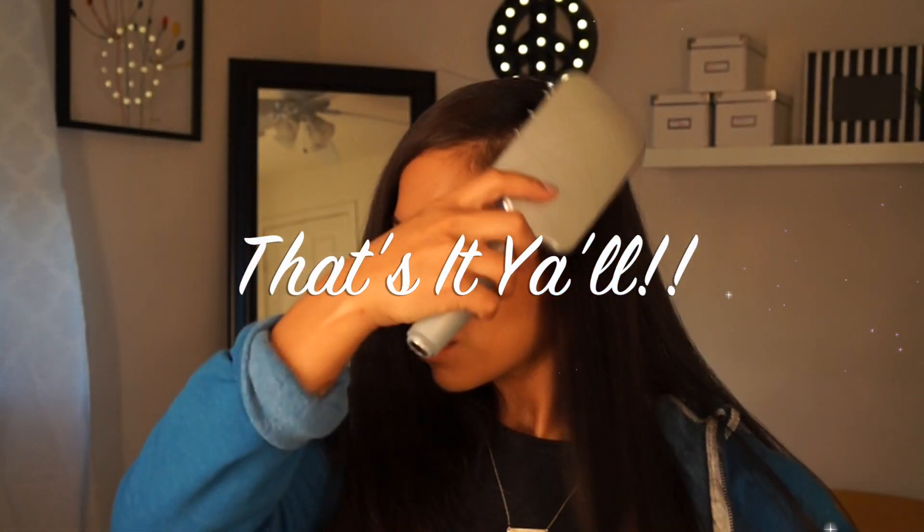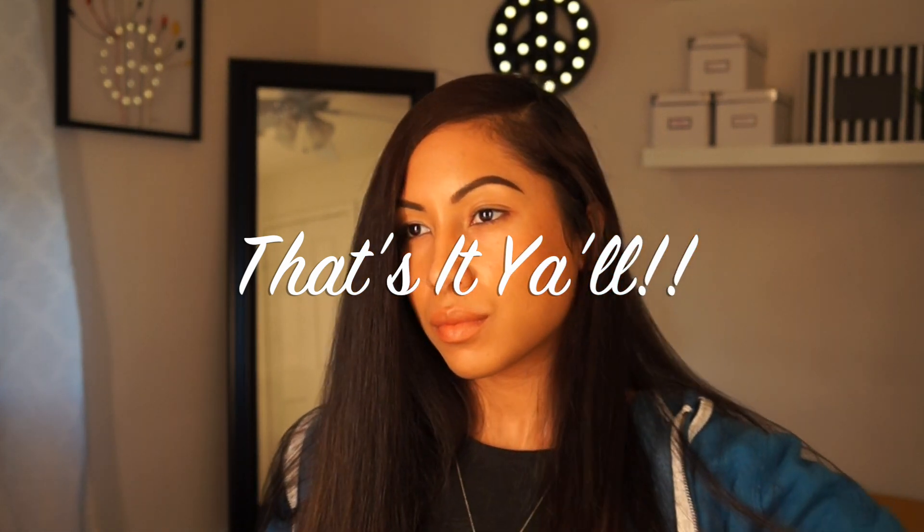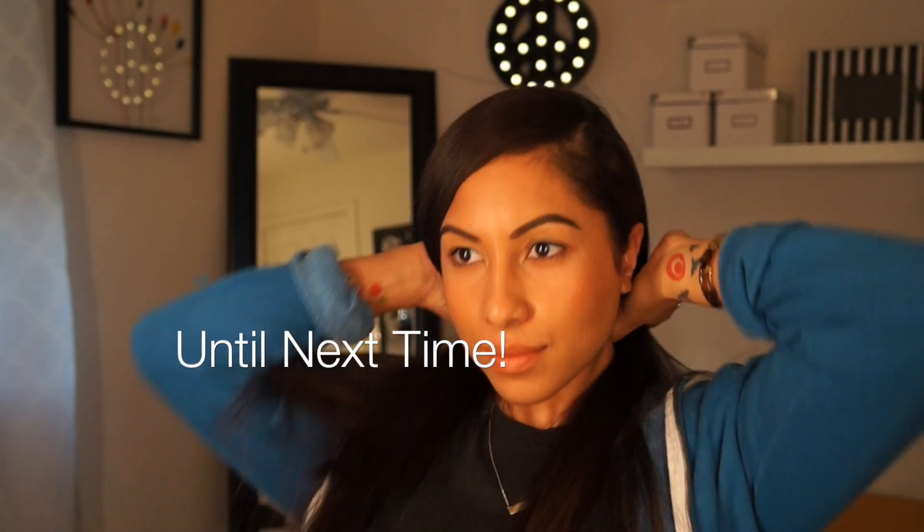That's it — this was the fastest tutorial ever. I really didn't want to spend too much time on it because I hate when people talk a lot; I just want you guys to see exactly how I do my hair. You can put it in a ponytail, wear it down, do whatever you want. Thanks for watching, guys — I appreciate you, and I can't believe I already have almost 500 subscribers. See you guys next time!